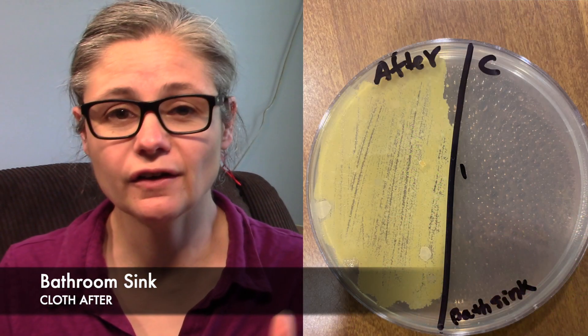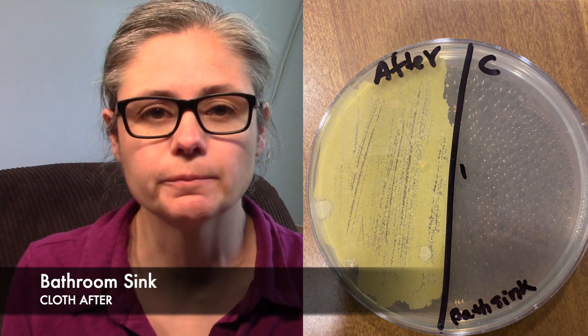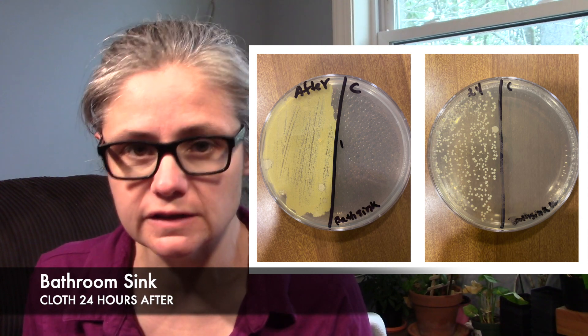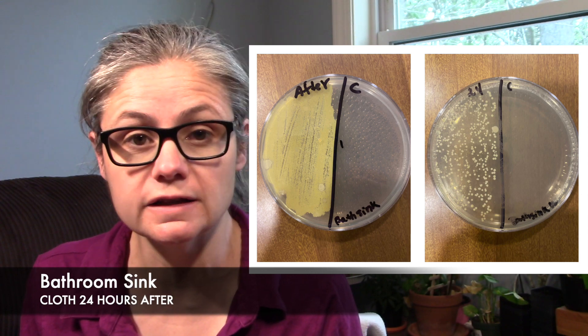The bathroom sink — you can see the EnviroCloth most certainly did collect a tremendous amount of bacteria. What happened 24 hours later? As the cloth dried, we can see there is a bacteria decrease on that cloth. I'm not certain if it's a 65% to 70% decrease — it's kind of hard to tell — but there most certainly is a decrease in bacteria on the cloth that cleaned my bathroom sink.